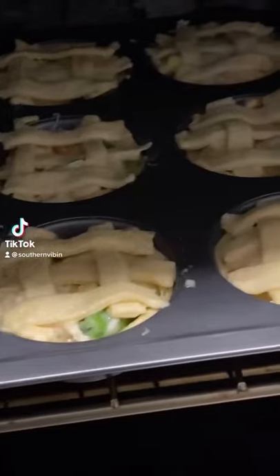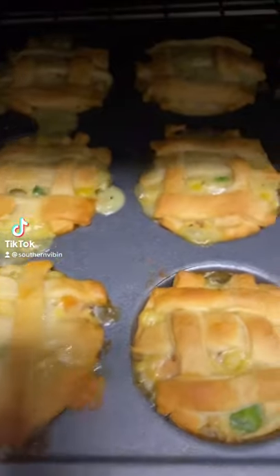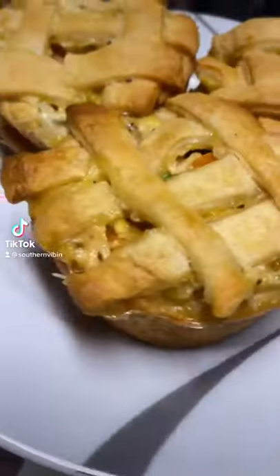Now y'all, in the oven at 350 degrees for 20 minutes. Oh baby, that's the color! Let's get them out of here on a plate — oh my lord, baby, just look at them mini chicken pot pies!